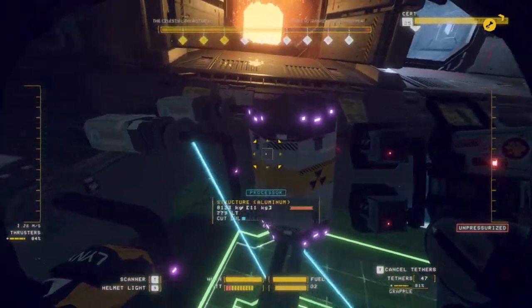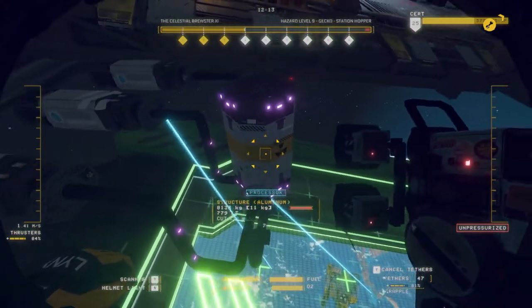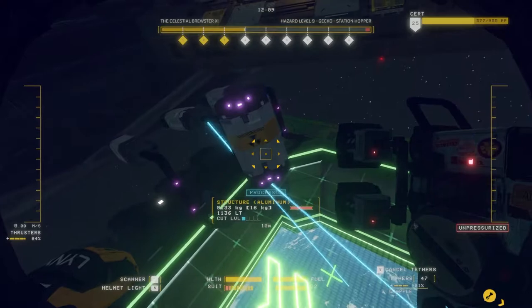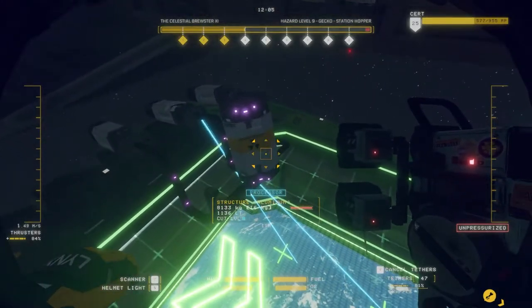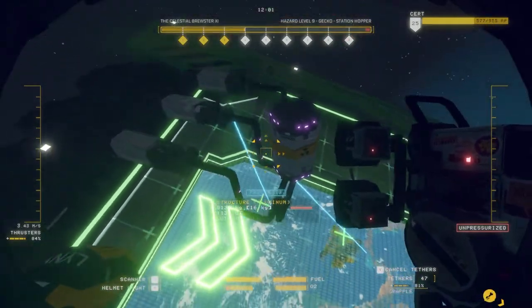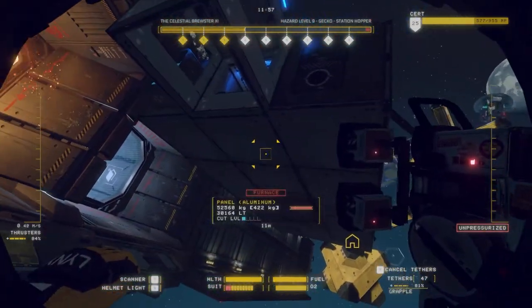Now, if you like, you can always strip the thrusters off and take off all of these panels. But if you want to do it quick — if you're trying to get your geckos down to one shift — this is going to be the way that saves you enough time, and you should still be able to get T9 salvage doing your reactor like that.